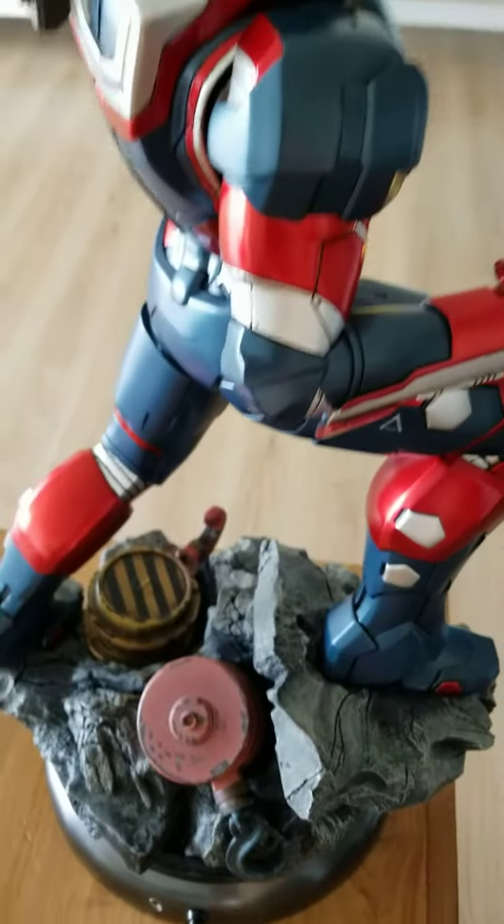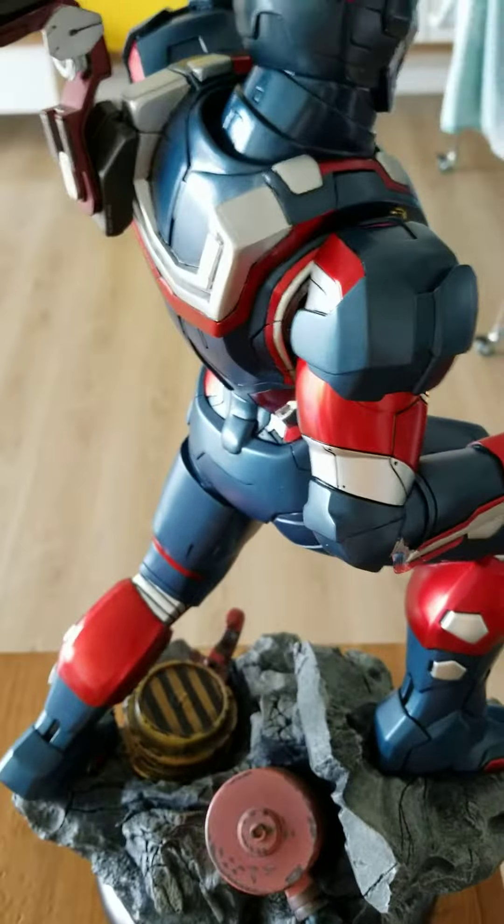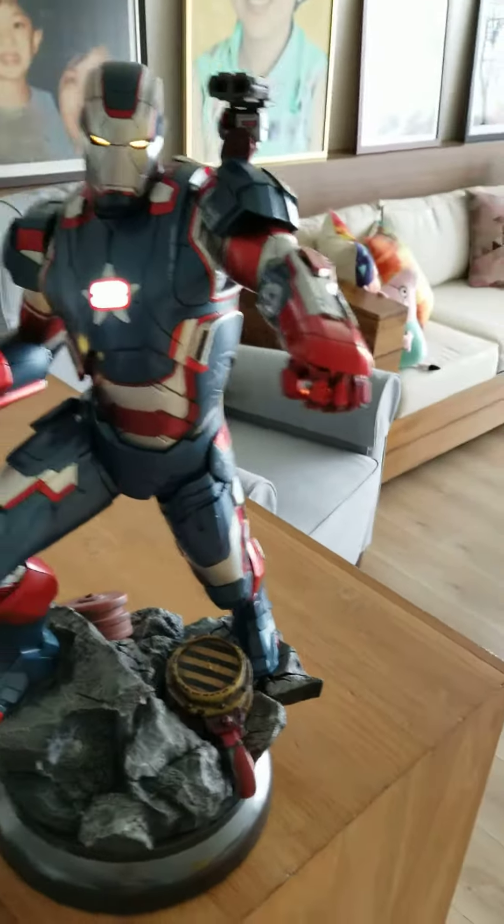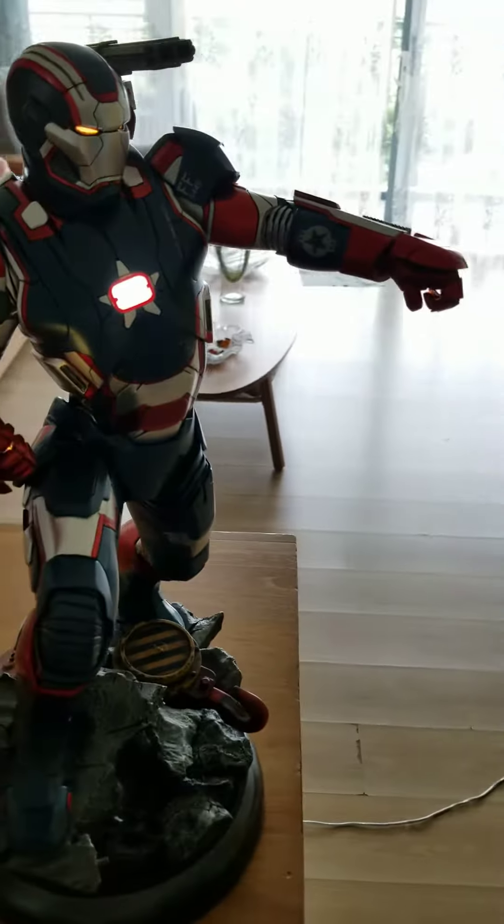Nicely sculptured and it's on the base. Here's the back view. I've had this for a while except that I never got around to taking it out from the box. Over the weekend I took it out and I'm proudly displaying the quarter scale Iron Patriot.